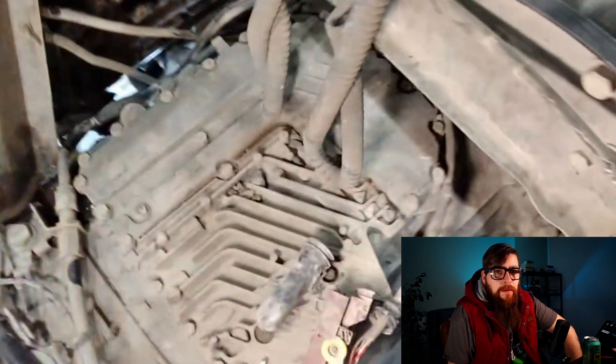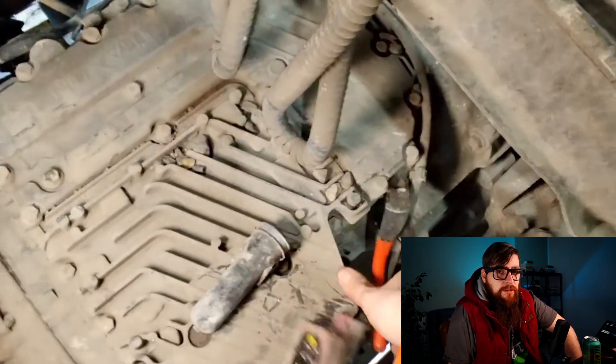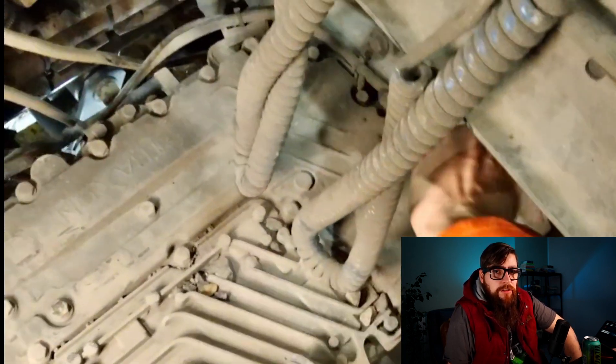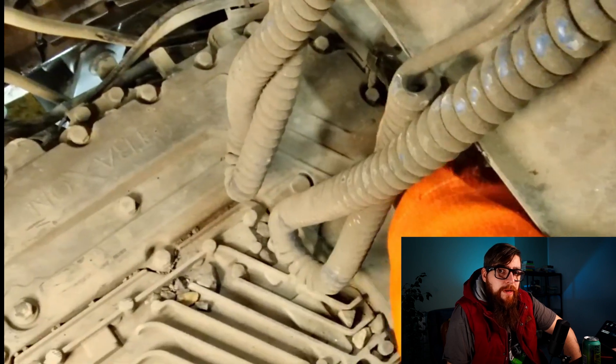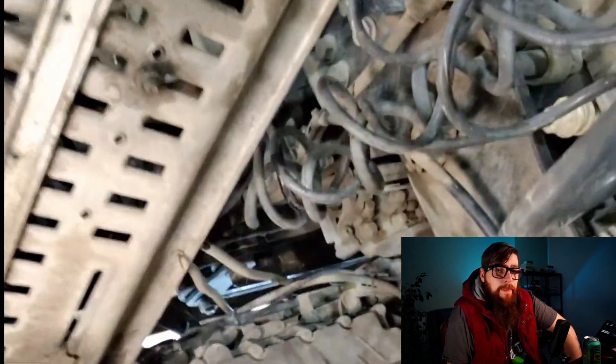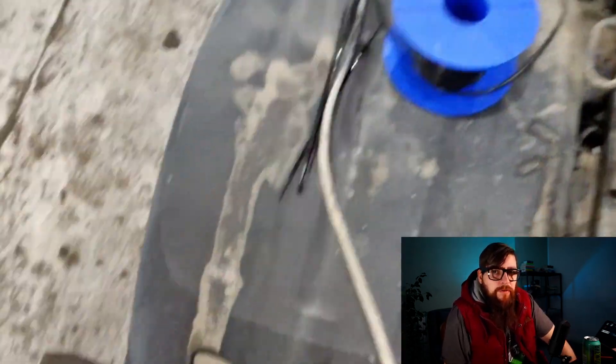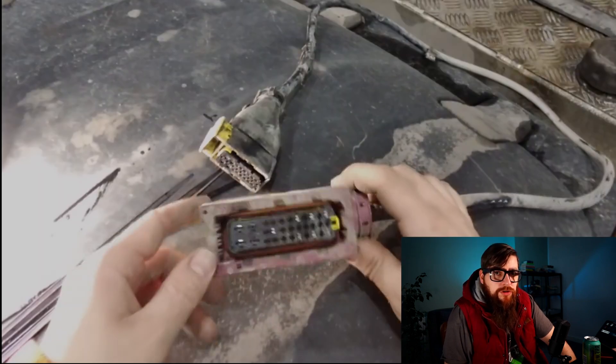Now to get the wiring harness off the gearbox and see if we can identify exactly where the wire has broken in the loom, and if we can do anything about it. After cutting a few cable ties that hold the loom to the gearbox, the loom can be removed and we can inspect the wiring harness. With the wiring loom off and in front of me, we can examine the plugs first and then check over the harness for cuts and damage.